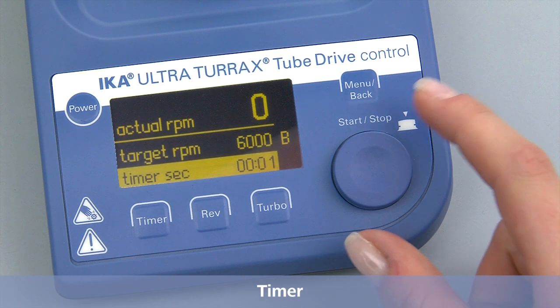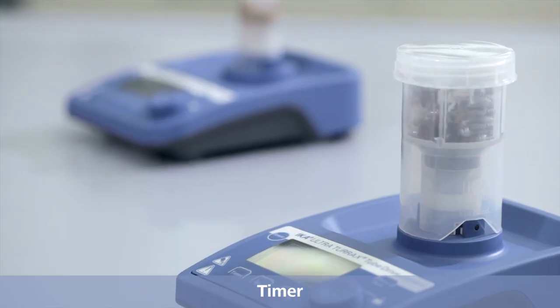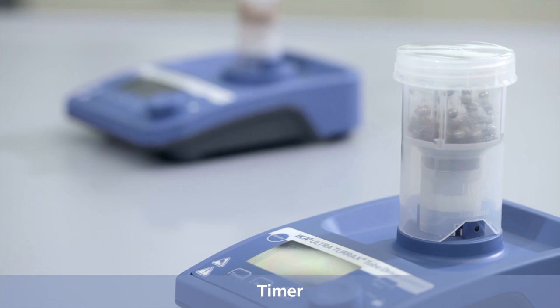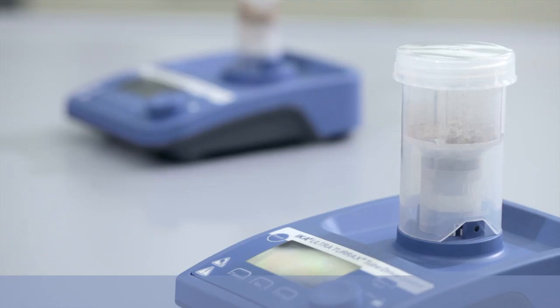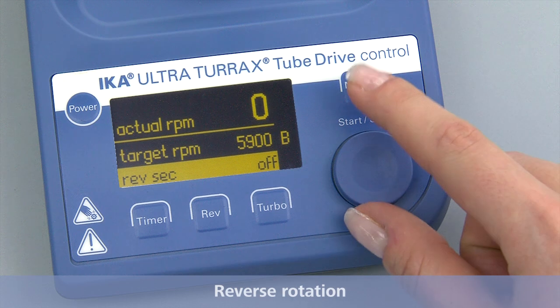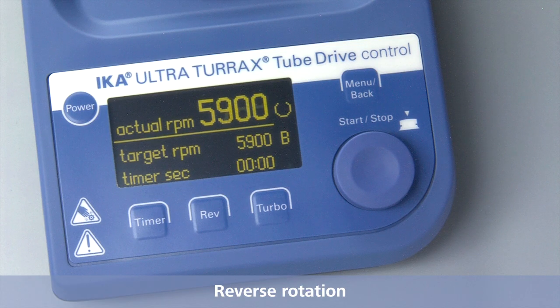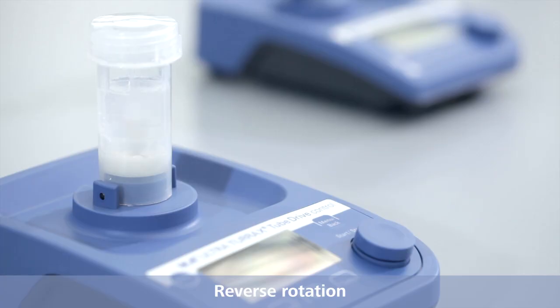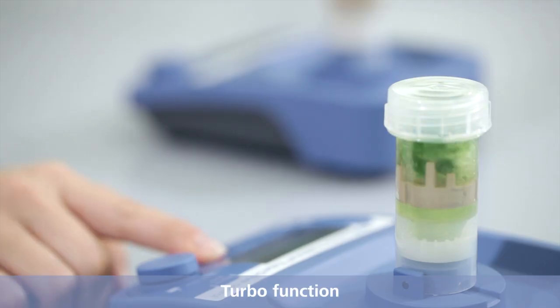Optional features such as a timer, reverse rotation, and turbo function.